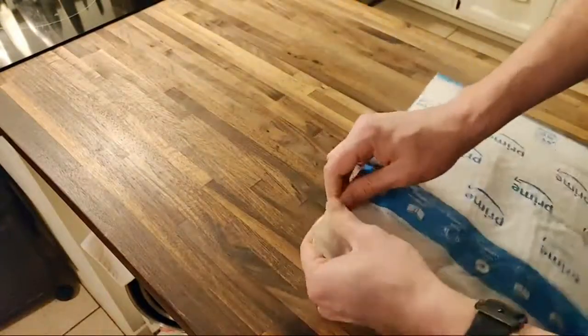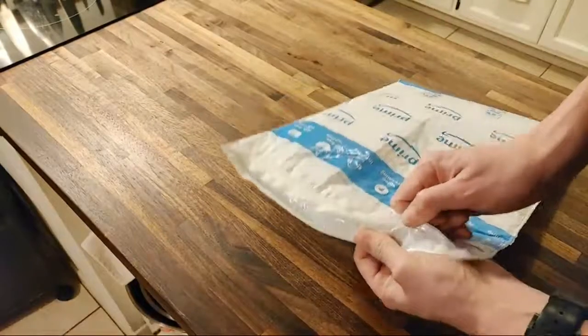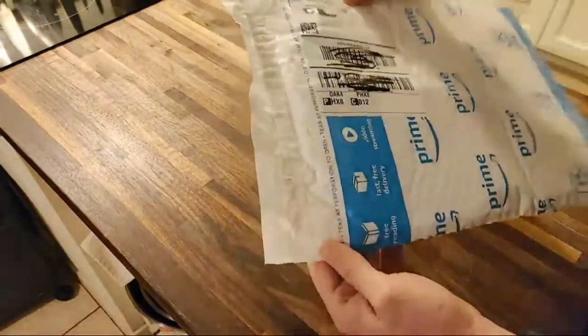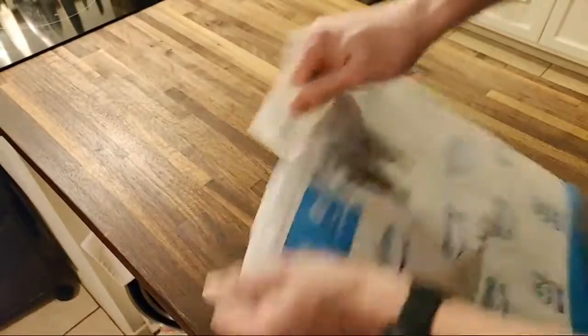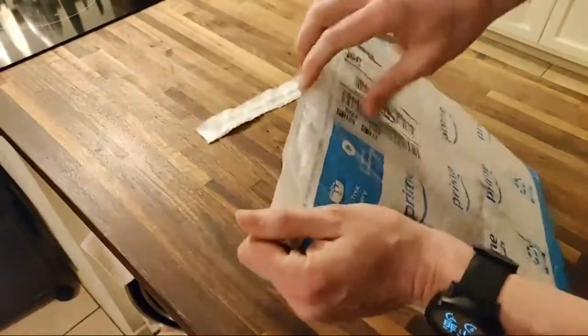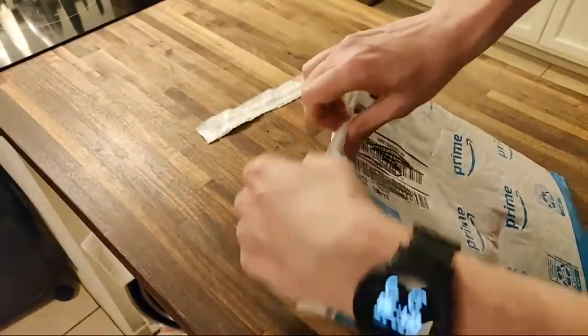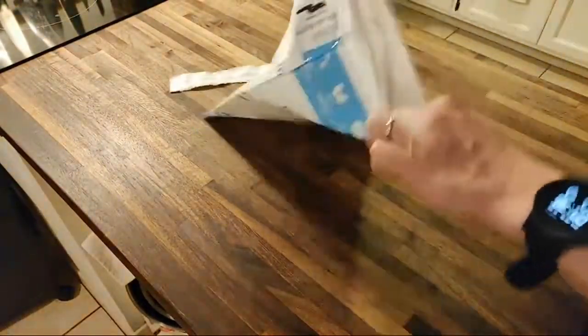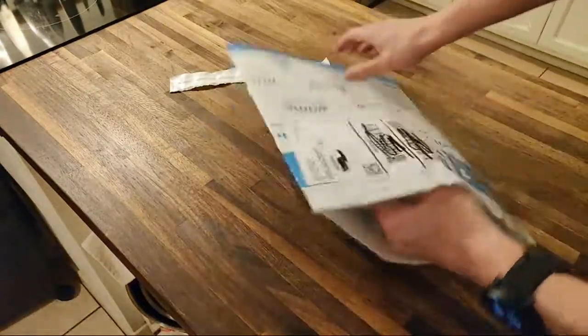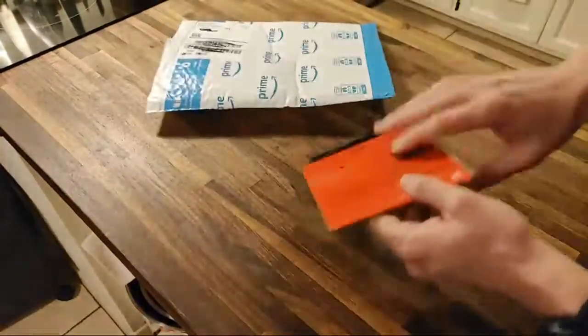I thought we could just tear it at the perforation. We can open this. This is in my first Amazon package. Got that Prime open.